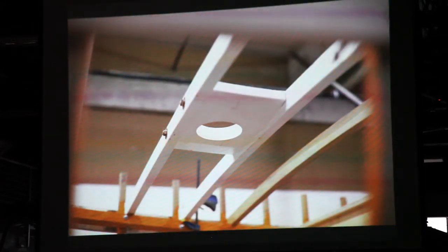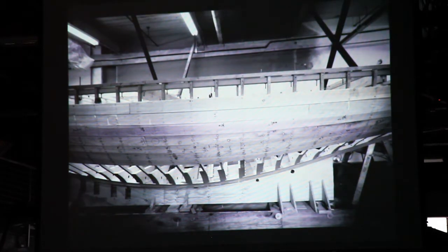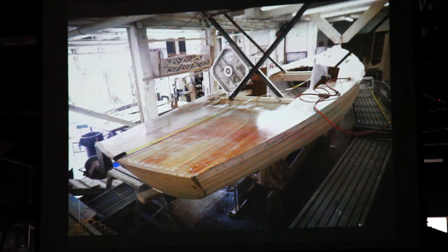The deck framing started to come together — that's where the mast would pass through. And finally it's starting to look like an S-boat. Not only is the boat beautiful, but the people that work on the boat can be beautiful too — no disrespect, Dan. Planking coming together, and really starting to look more like an S-boat. The next step was to get the deck on the boat.